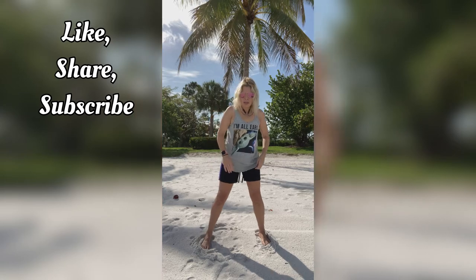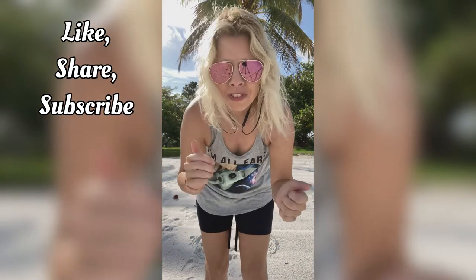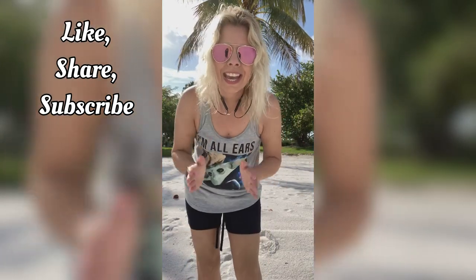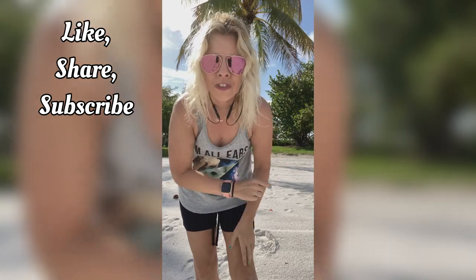Awesome job guys, thanks again for coming. You did an amazing job. Don't forget to give me a thumbs up, click that subscribe button if you haven't yet. I hope you all have a great day — peace out, and here's to a healthier you from Naples.